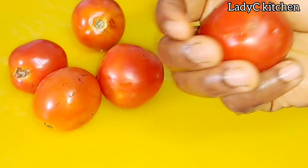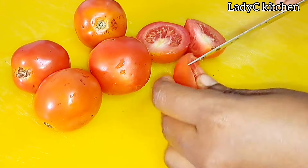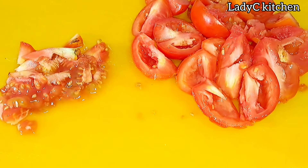First recipe is to show you how to make your own ketchup. If you are following Lady C and still buy ketchup from the store, buy no more after watching this video. You need very firm ripe tomatoes. Cut them into pieces and take away their seeds. Once you are done removing the seeds, I will advise you cook the tomatoes before blending.